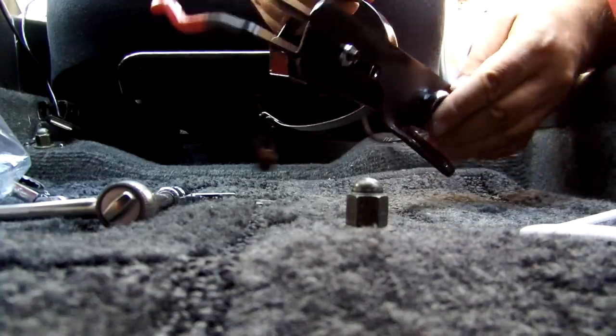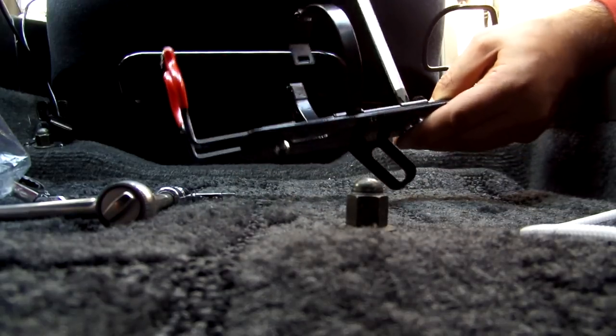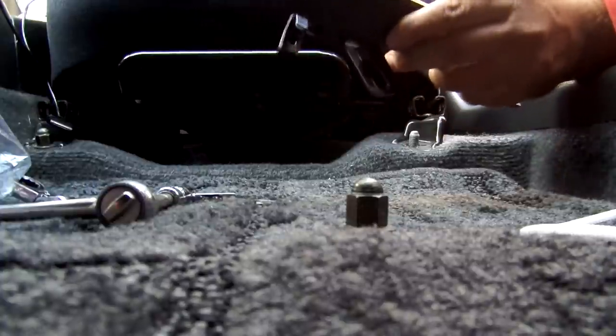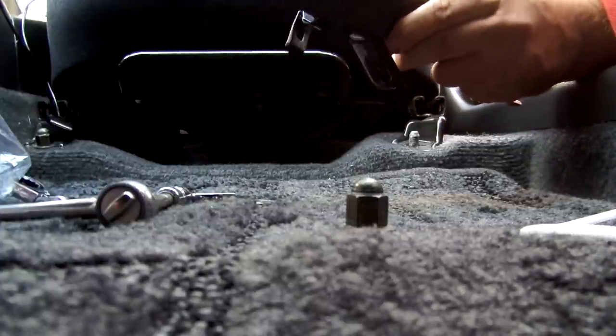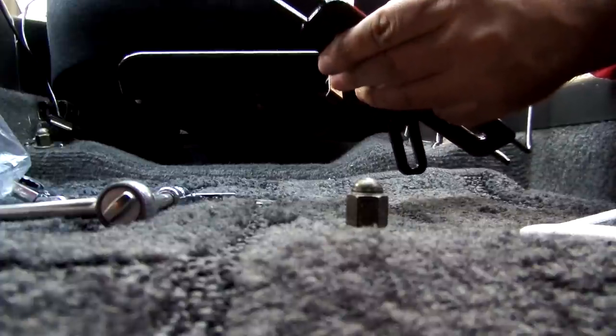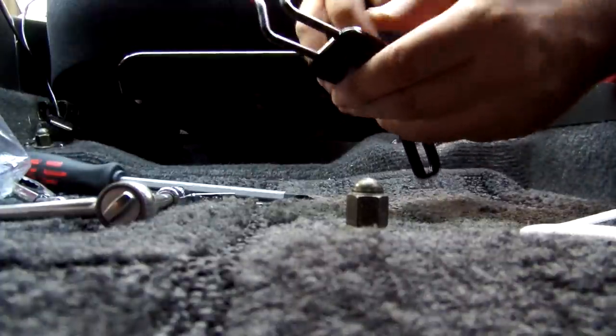Same thing for the other side. It does not have to be super tight. Most people have a tendency to over-tighten things — you don't need to over-tighten things. There are lock nuts on the back of it, so use the lock nuts. The locks won't come undone unless it is specifically intended and someone tries to remove it.